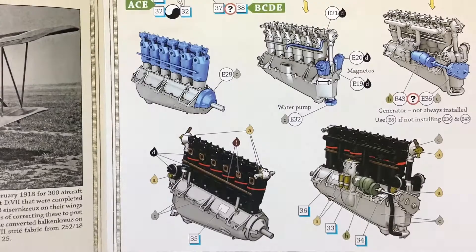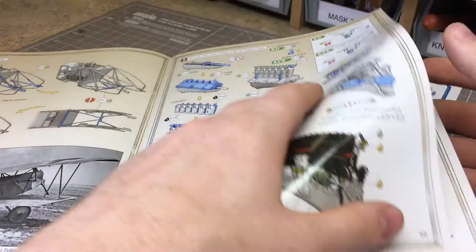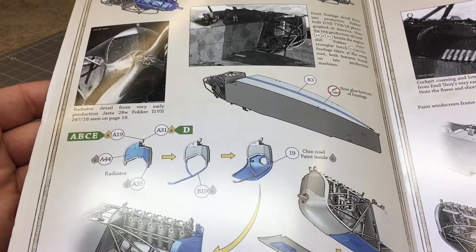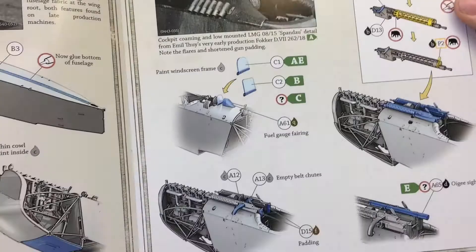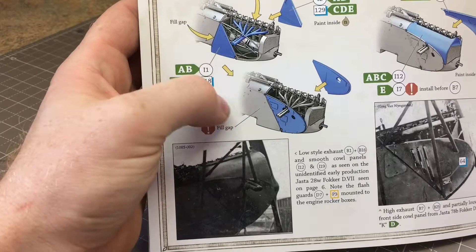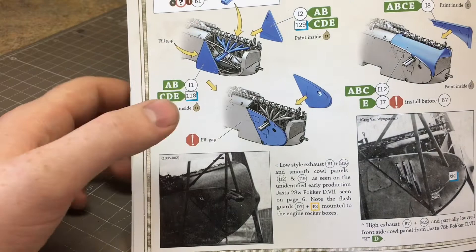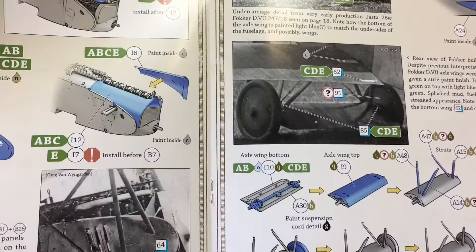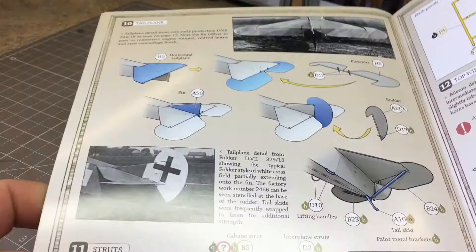Next in the build sequence comes the engine, with lots of ability to add detail. You then put the engine and cockpit front area together, moving on to joining the fuselage halves, placing the cowlings and machine guns, and then the exhaust. There are two exhaust options - high exhaust or low exhaust - depending on which version you're building. It then shows joining the wings, fitting them into the fuselage, doing the lower undercarriage, and the tail section.